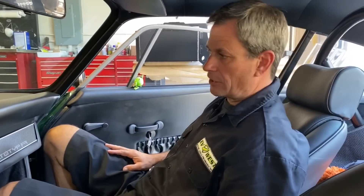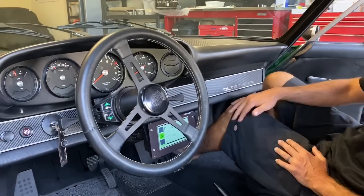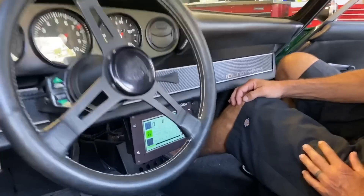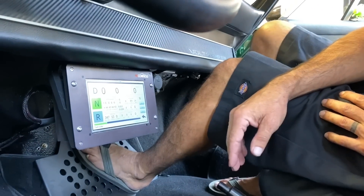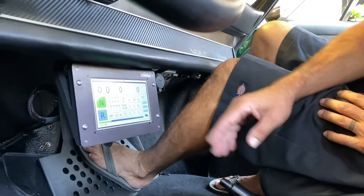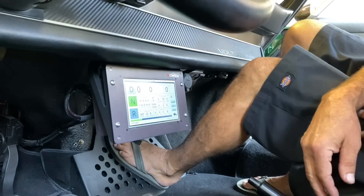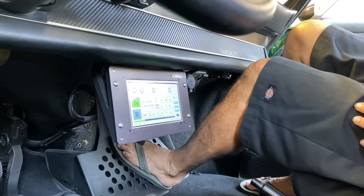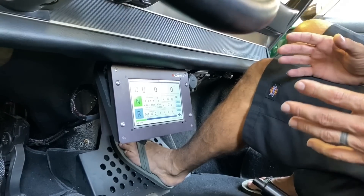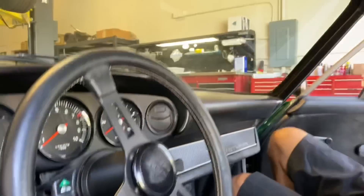Here we are in the interior — pretty plain and simple. All we really did was add our EV controls display down here, and this gives us all the information we need to know. We have our volts, our amps, our temperatures of the drive unit and associated inverter and boards. We've got a drive select, so if we want to change gears we can do it right through there — it didn't do it because there's a safety for the brake pedal. But it puts all of the information in one spot, and we don't have to mess with any of the factory configuration of the dash.